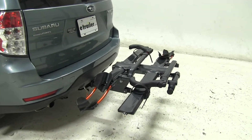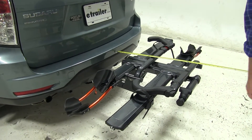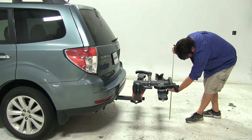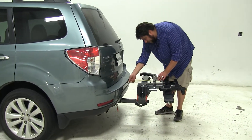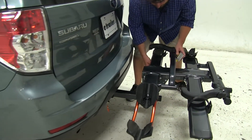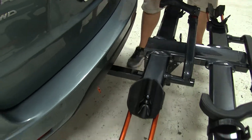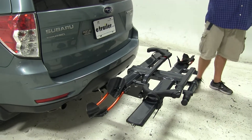Now with the bike rack in this position, I'm going to give you a couple quick measurements. Measuring from the edge of the bumper to our outer edge here, we've added about 28 and a half inches to the rear of the vehicle. For our ground clearance, that's going to be about 20 inches. Our closest point is going to be about 5 inches to this edge, and that same measurement from the center of the hitch pinhole is going to be about 11 and a half inches. Just keep that in mind when you have different style hitches installed that come either further out or go further in.